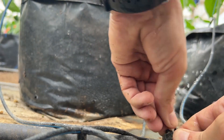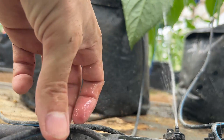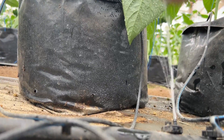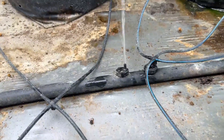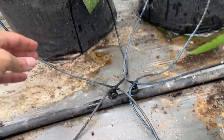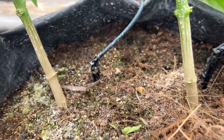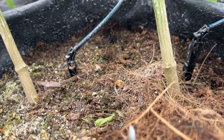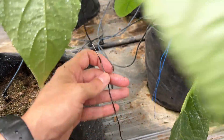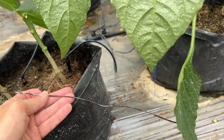You just free the water up by hand like that, and see how it's flowing - it's got a good flow rate, it's not leaking out the bottom. Then you just cover this up, and you have happy drip emitters. Super easy.